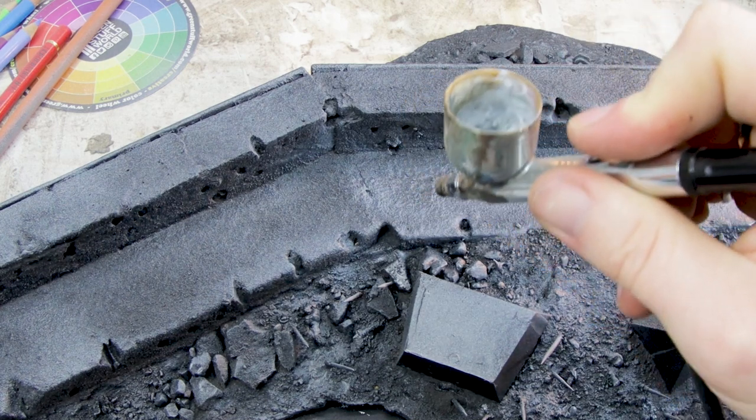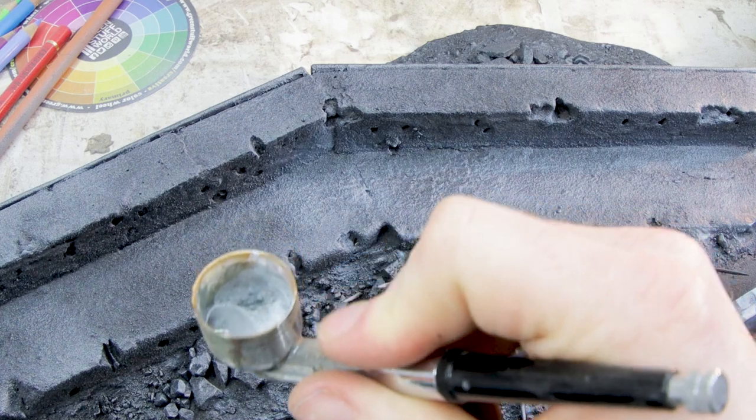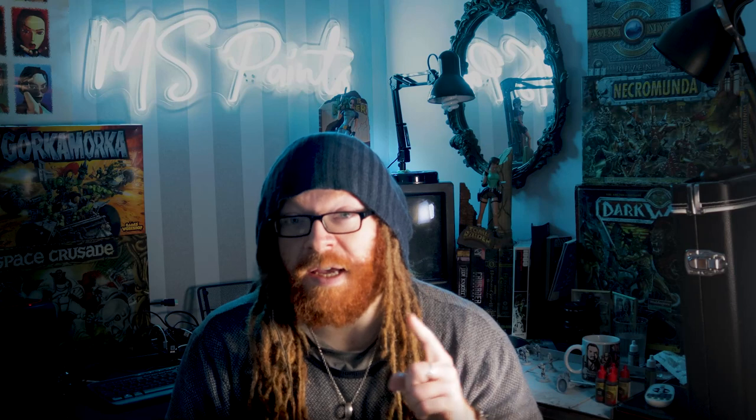I'm edging on some blue-grey with my cheap Chinese airbrush, which promptly died minutes later — get in the bin. That airbrush was £25 and lasted a year, so that's not bad.